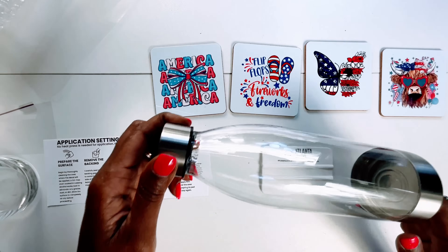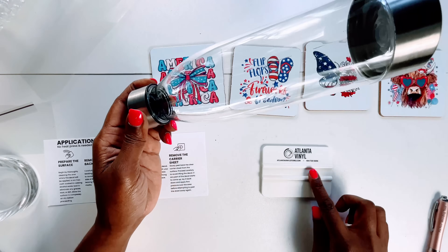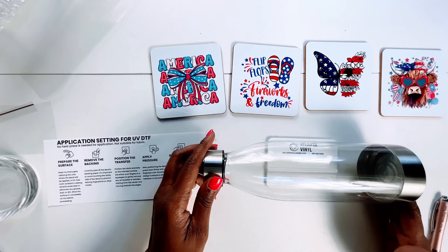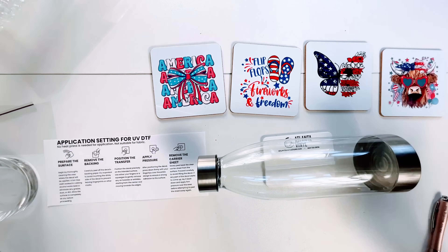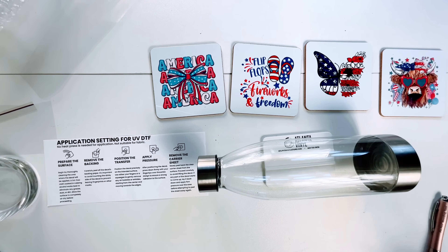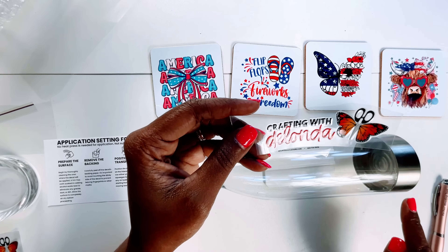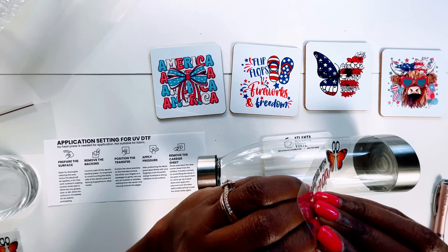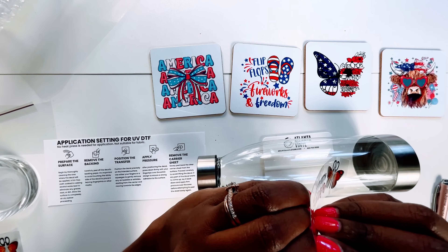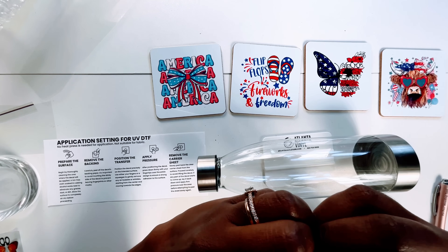Now let's move on to the water bottle. I've already cleaned it with alcohol and I'm going to use the same squeegee to hold the water bottle in place. Instead of using transfers from my gang sheet, I'm going to show you that you can also order personalized UV DTF transfers. Here's one with my logo and I'm going to place it right here. I've actually had these for about two weeks and was waiting to do this one tutorial so we could do it all at once.